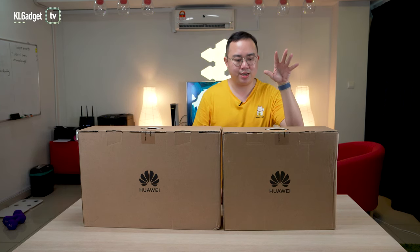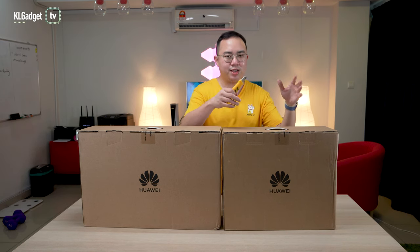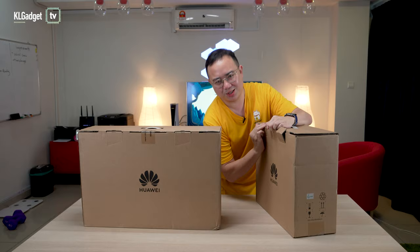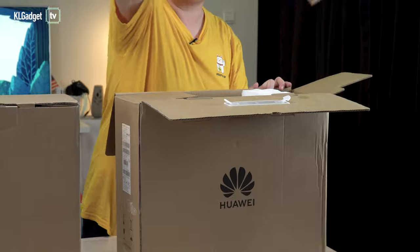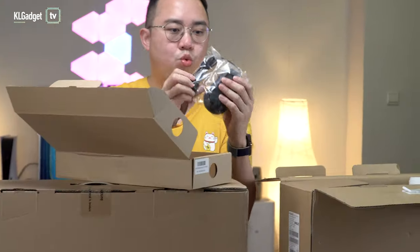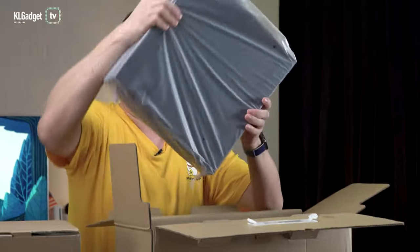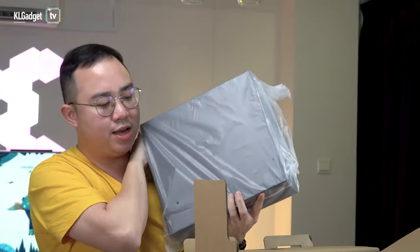Let's start off by unboxing the box on the right — which is on my left, by the way. So this is the CPU unit of the Huawei Mate Station S. We're going to cut open the seal. It's been a little while since I did some unboxing, so it takes a little bit of practice. We have a wired mouse by Huawei, the power cord, and finally the unit itself. It's actually a pretty compact case.